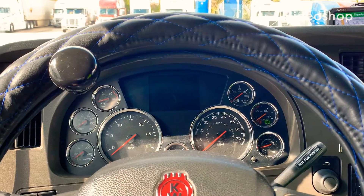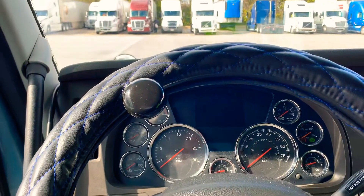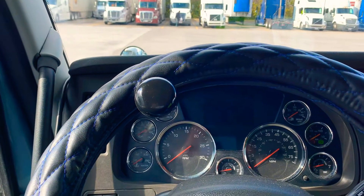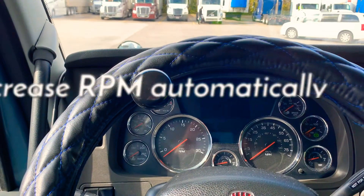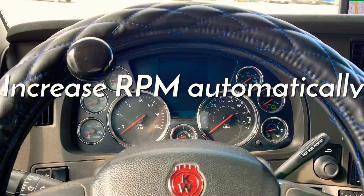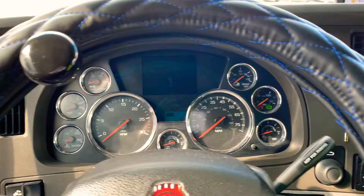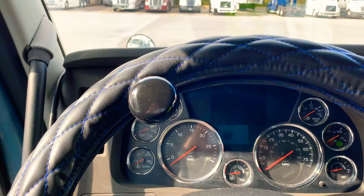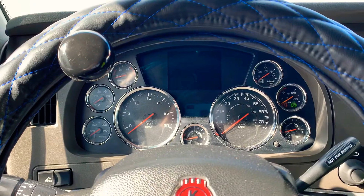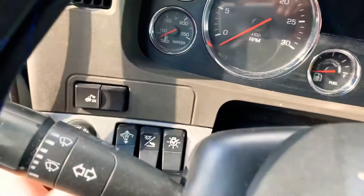Hey guys, today I want to share a video about how to pick up your RPMs, your revs on the engine, in case you need it — for example, if you want to build up the air in your airbags faster, or if you want to warm up your engine faster. I want to show you how to pick up your RPM.